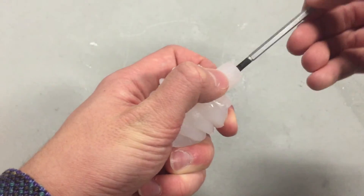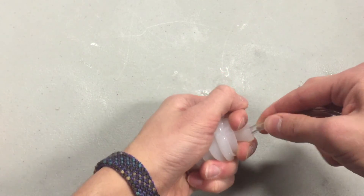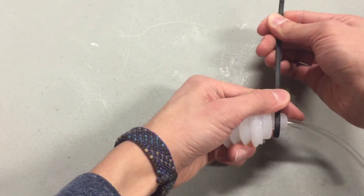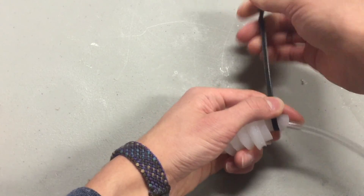Poke a screwdriver through to clear any blockages, then insert the tubing through the sleeve and into the soft robot. Take a zip tie and lock it over the tube and sleeve. Then you're done.